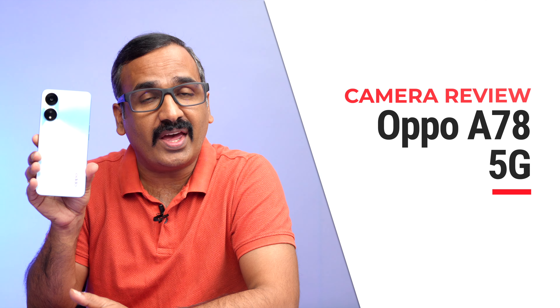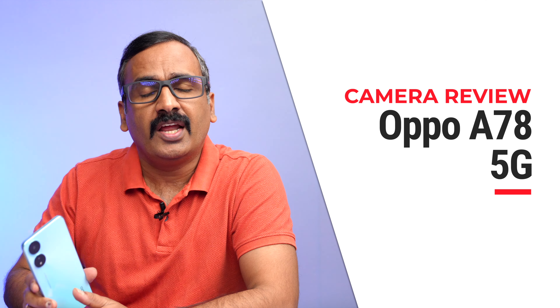Hello friends, welcome to Techniq. This is Normal here, and in this video we will be talking about the cameras on the Oppo A78 5G. The Oppo A78 5G is the latest device under the 20,000 price segment in India and comes with the Dimensity 700 chip. It has a dual camera setup — a primary 50 megapixel camera and a depth sensor. Let's see how good the camera experience is on this device.